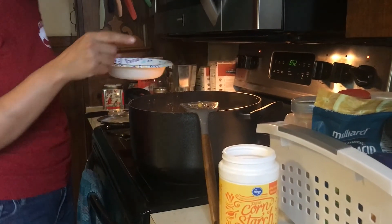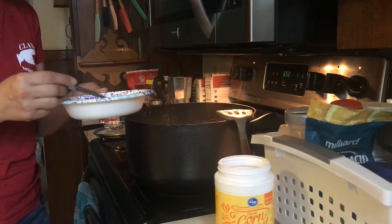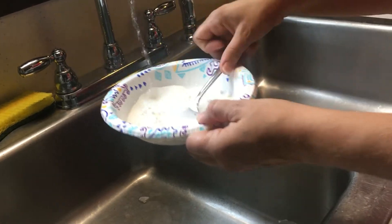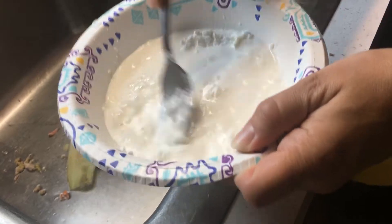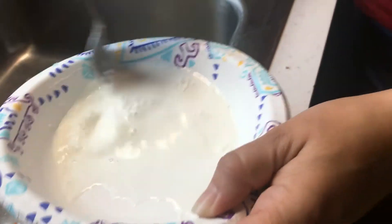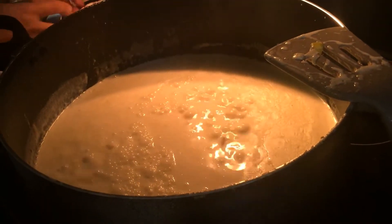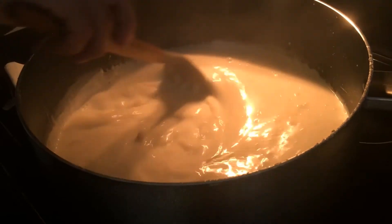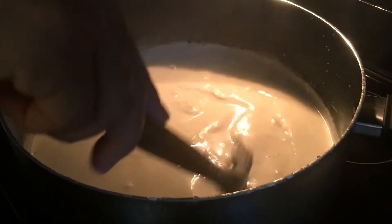The potatoes are done. I want it thicker, so I'm making a cornstarch slurry — always use cold water and stir it up. Always start with less cornstarch than you think you need and add more as necessary, because there's nothing worse than something so thick it won't come out of the pot. Add it while the soup is simmering, since the heat activates the thickening. I added a little more and this is exactly how thick I like it.